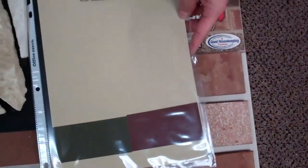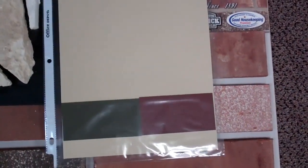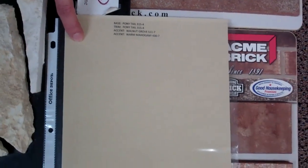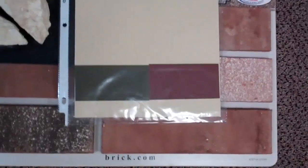The color combination I have for any of these four that we just looked at — this one will be the color of your siding. It's called Ponytail. It will be the same color for your siding, garage door, and trim. So throughout the whole house will be the same color.